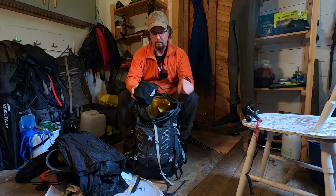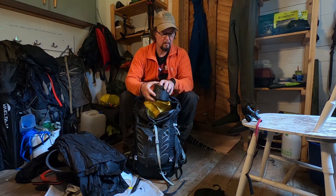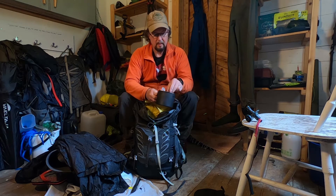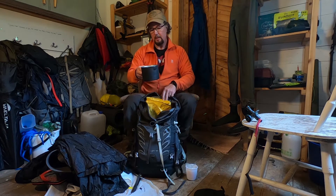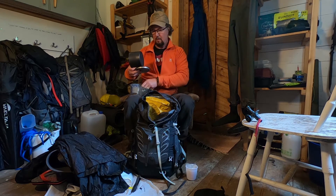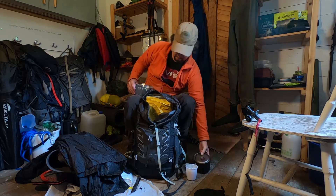I have my cook kit. This is an alcohol stove — I have a cover for it because it gets soot on the bottom and I don't want it all over my stuff. Inside I have a titanium MSR kettle, 850 millilitres, with just a little foil for the base plate so the alcohol stove doesn't burn through.